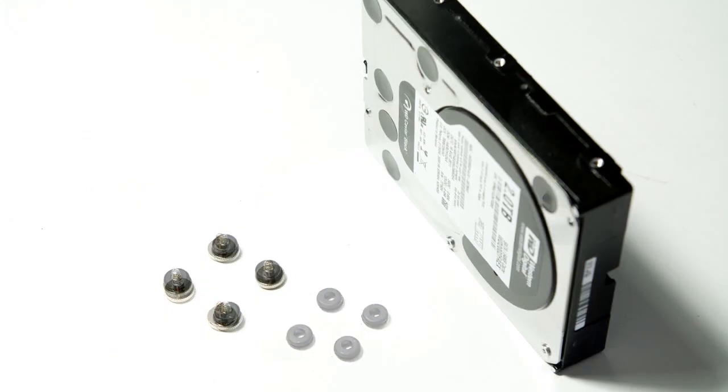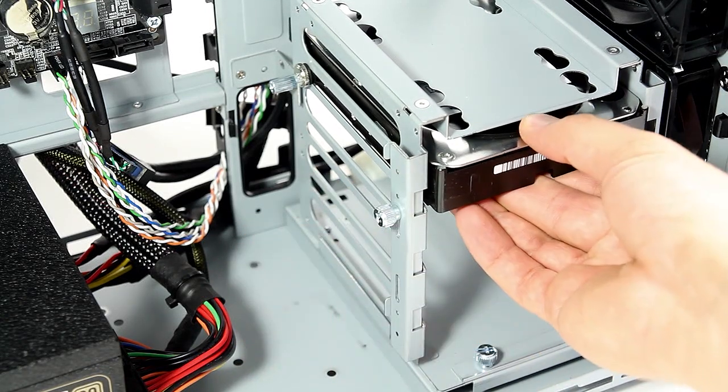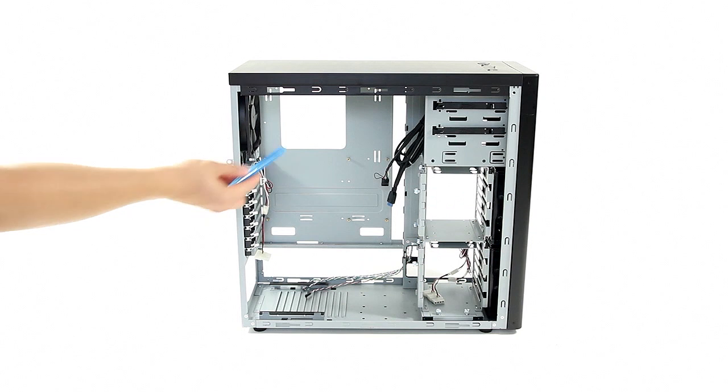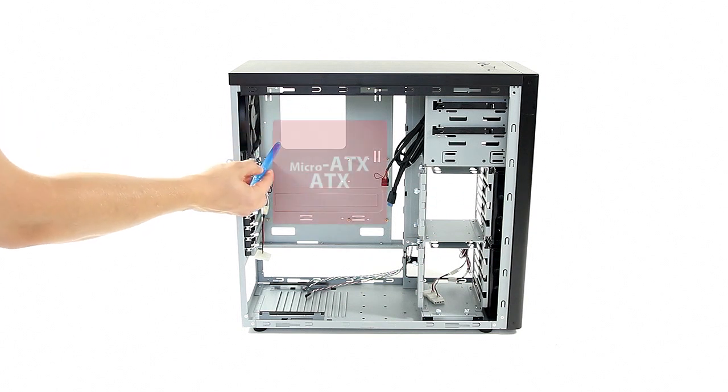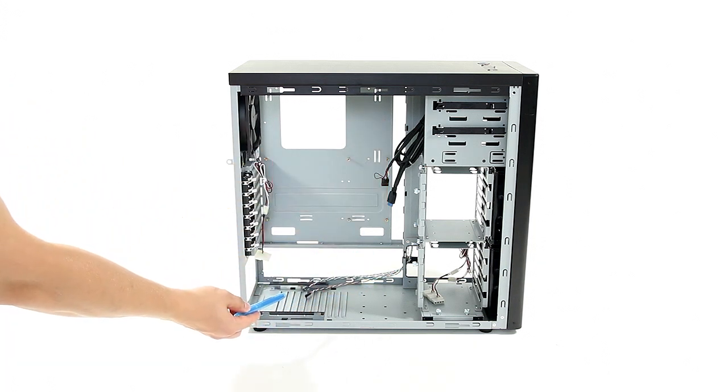Once the hard drive is in place using four rubber grommets and screws, raising the lock bar guarantees a secure mount of your hard drive. Each cage can house up to two 2.5-inch drives and three 3.5-inch drives. As you can tell, the CPU cutout is quite small — it may not have full coverage for some motherboards, but there are plenty of cutouts around the motherboard tray for routing your cables.